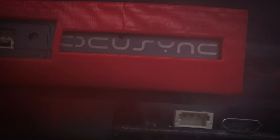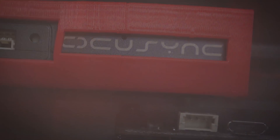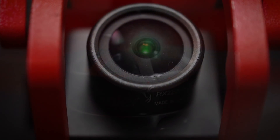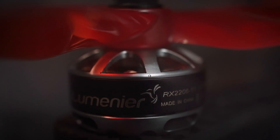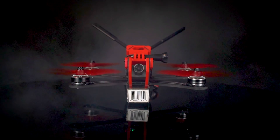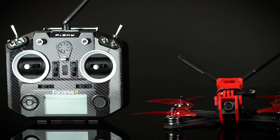Droneworld is proud to announce the world's first FPV kit that features DJI's digital OcuSync technology. With the most advanced video optics on earth and the most comprehensive collection of top-of-the-line parts, the modern-day drone has been reborn with the all-new Phoenix HD by Droneworld. Engineered to thrill and excite all pilots, this is the most versatile FPV drone on the market.